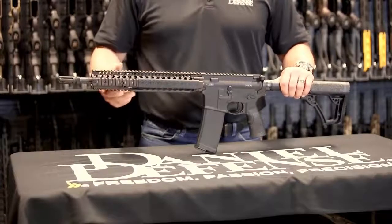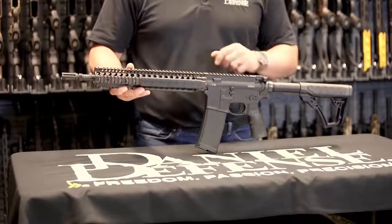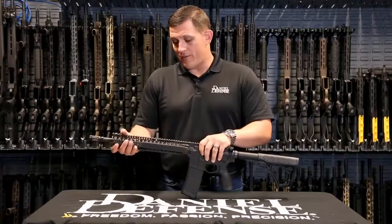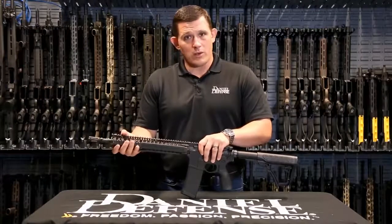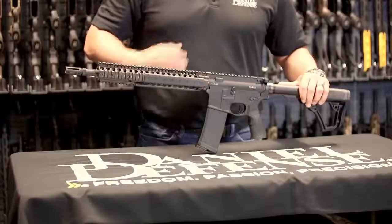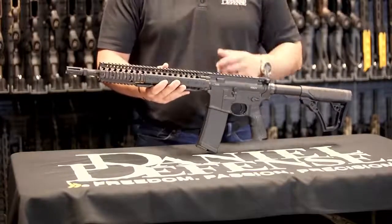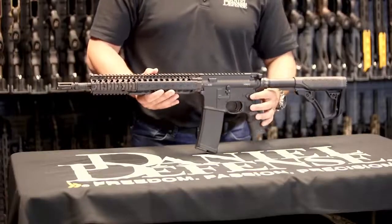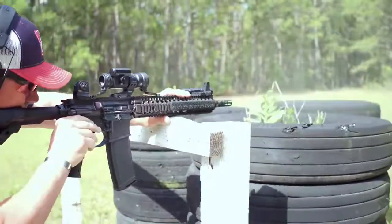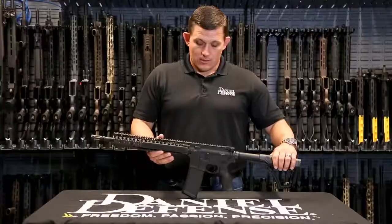The gun also ships with a RIS2 rail system. In this configuration you're seeing it in flat dark earth, but you can also get it in black, and you can get the entire rifle in mil-spec plus. The RIS2 is reliable and durable because it's very robustly built — it's a larger rail system than the rest of our lineup with a much more robust bolt-up system in the back of the rifle. It ships with Daniel Defense rail panels, which make for a very comfortable feel on those Picatinny rail sections. Like other rifles in our lineup, it ships with an ambidextrous selector lever, a mil-spec trigger, and our new Daniel Defense grip and rip ambidextrous charging handle.